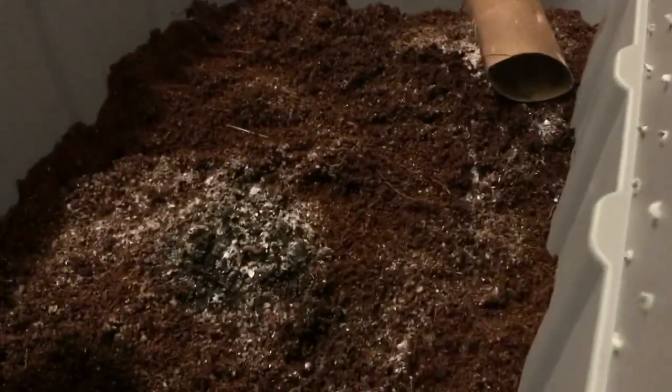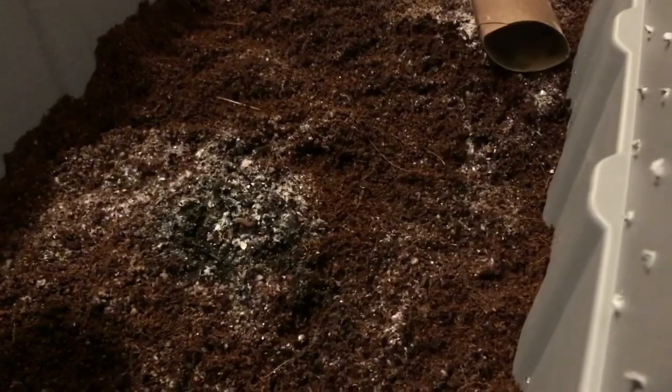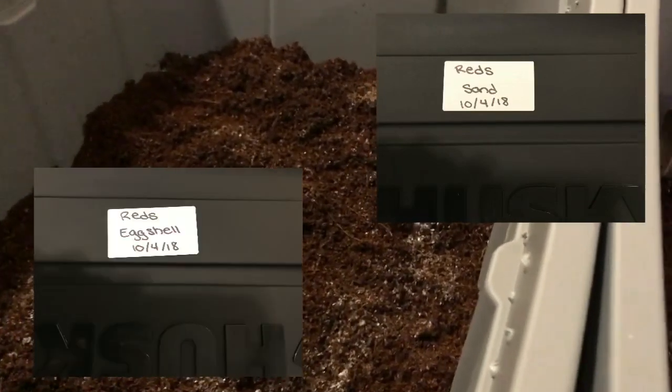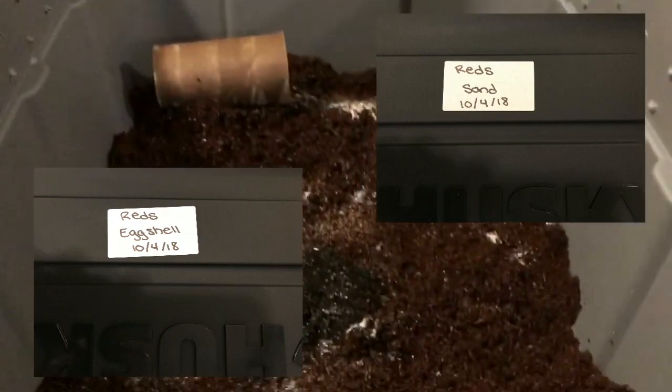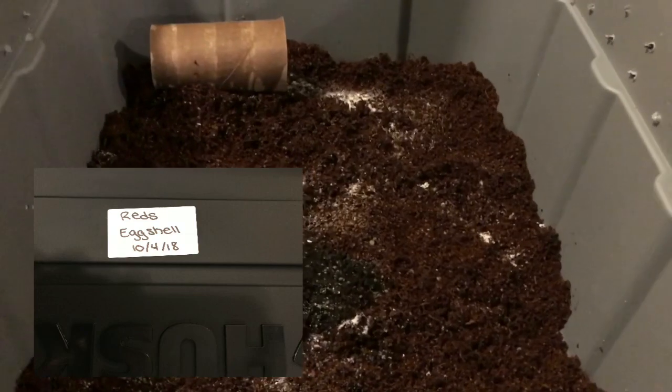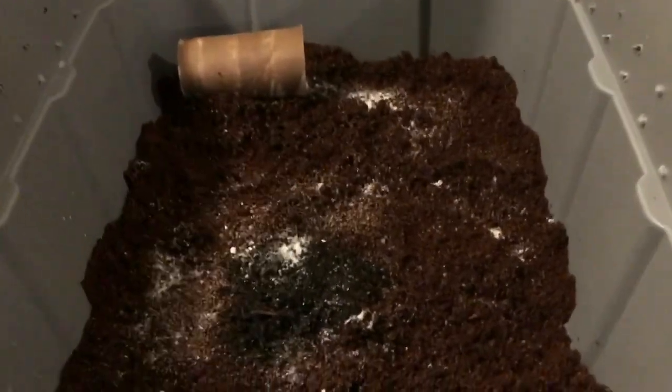I'll leave the lids off overnight. Both lids are labeled — one is labeled 'sand,' which is this one on the right, and the other is labeled 'eggshell.' So we are off to a great start! Thanks for all your patience with me — drop your comments below, like this video, and subscribe if you'd like more content. I'll be back with you guys real soon for an update.